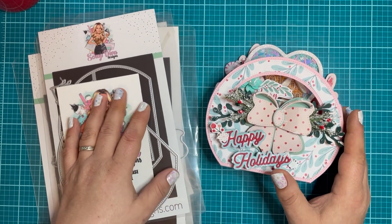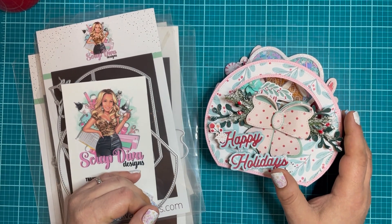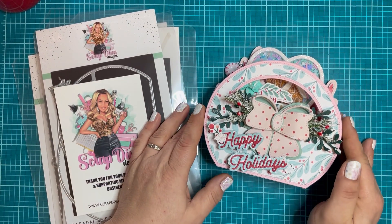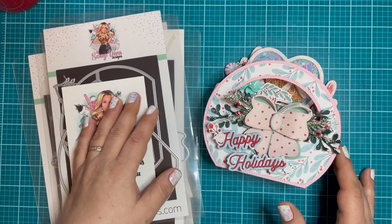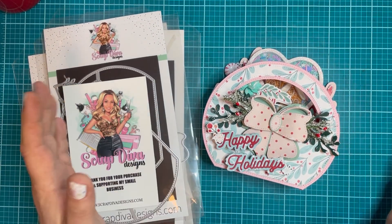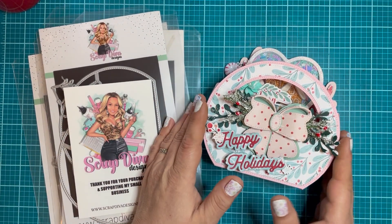I really appreciate it when you use my coupon code and my affiliate link, which will be listed in the description box. I do get a small percentage of your purchase and it really helps to keep creating all of the crafty things that I love to do. So let's get into this project share.